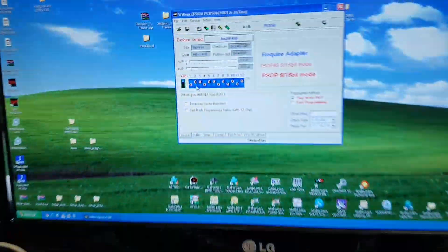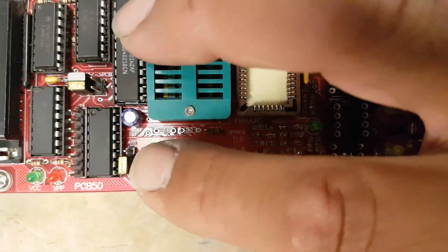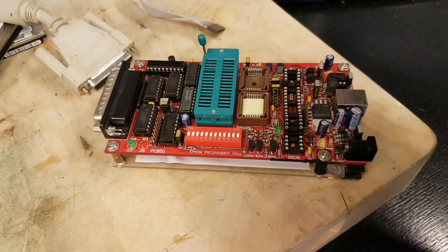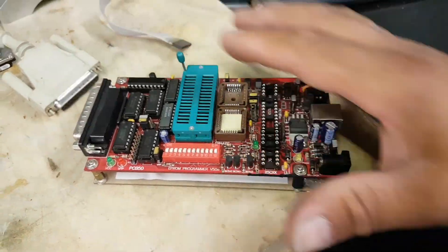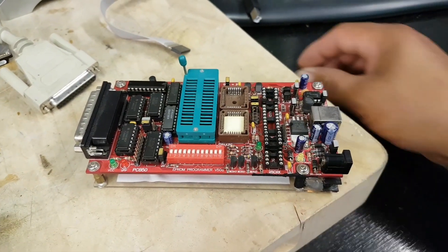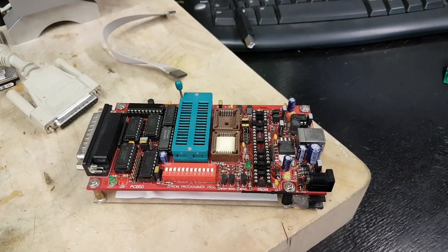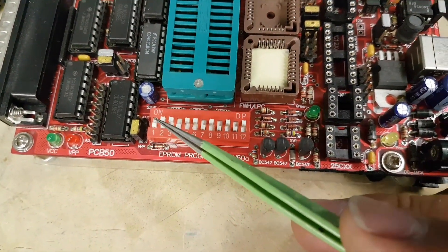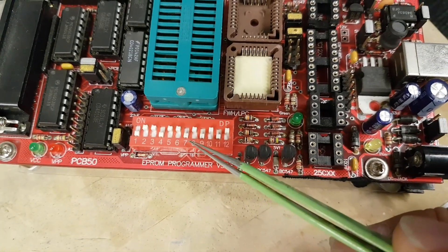This first voltage jumper needs to be on the first bottom two pins, which it is. But the DIP switches are going to have to be changed to match the picture in the software. The reason we're not plugging anything in yet is because it's advisable to configure the DIP switches with the programmer powered off. So: one down, two up, one down, two up, then down, up, down, up, down, up, down — exactly the same as shown in the software.